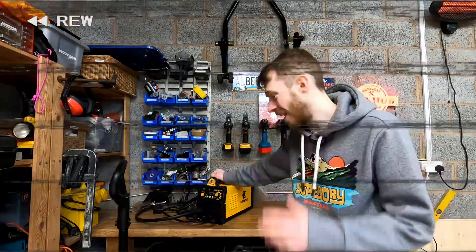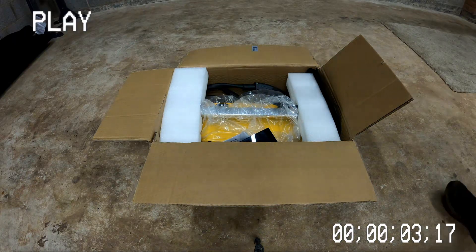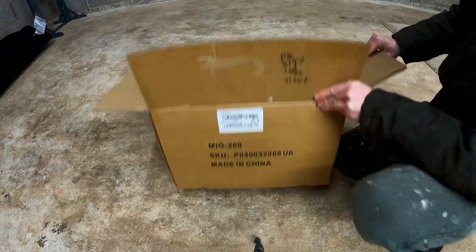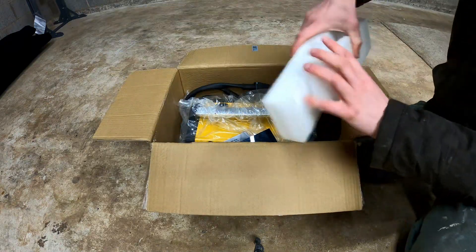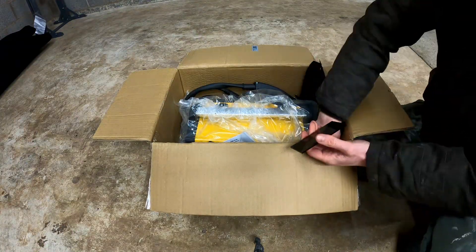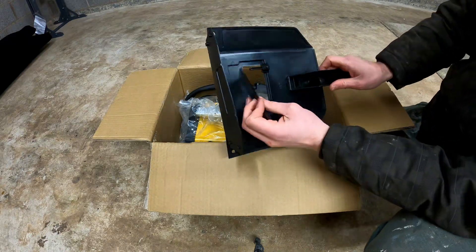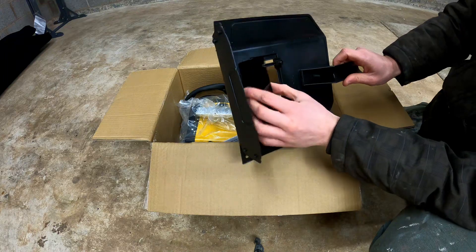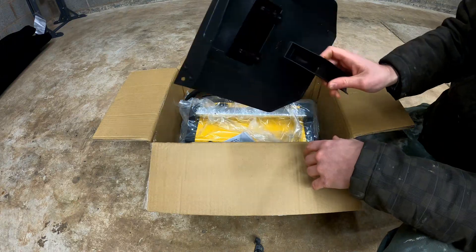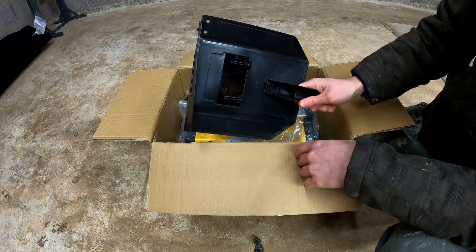This is what you get inside the box of your Konentil MIG 200. It's decently packaged and has arrived in good condition. This here is the welding mask they give you — fair enough, they've given you something, it's better than nothing but only just. It's very flimsy; I would recommend investing in a proper welding mask rather than using this, but it's there if you want it.